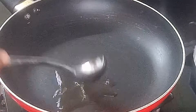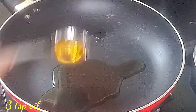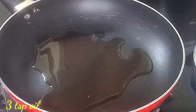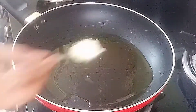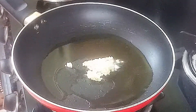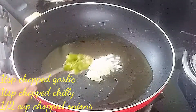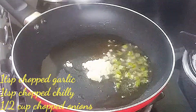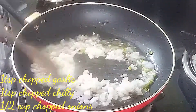Add a pan and put 3 tbsp of oil. After the oil heats, add garlic and ginger.